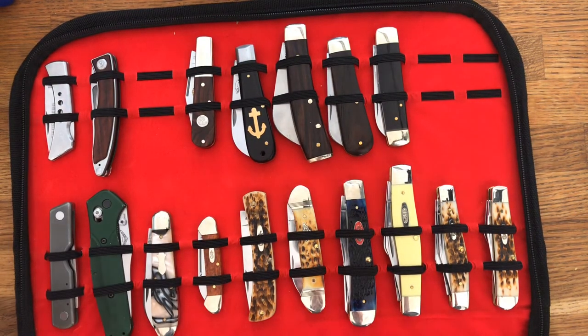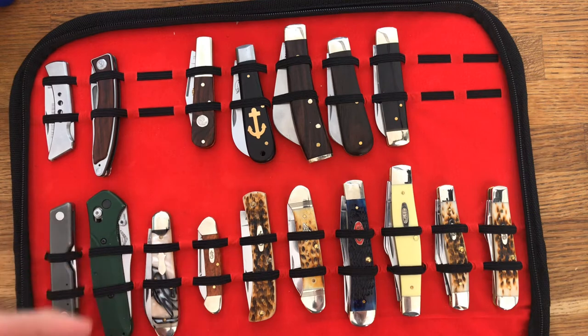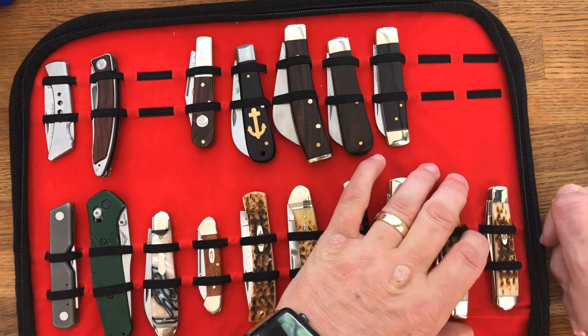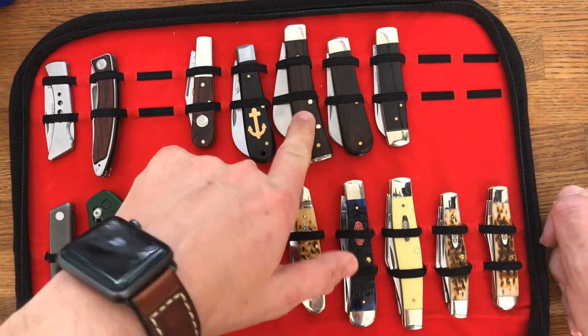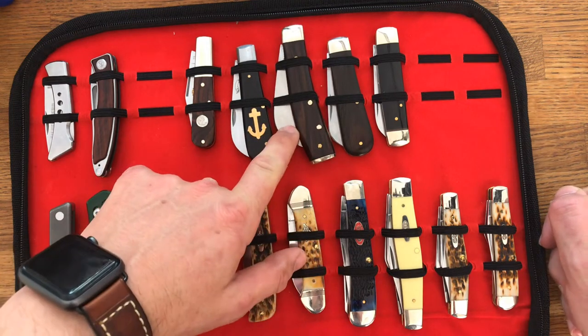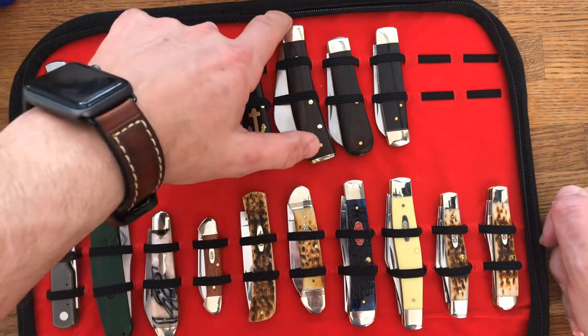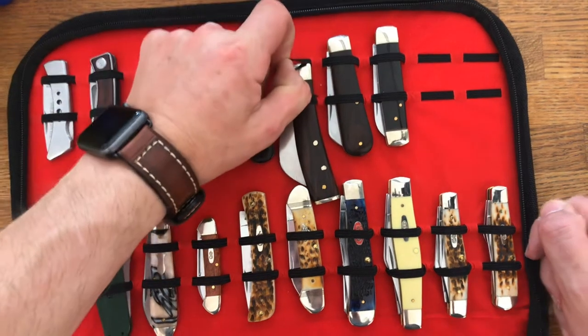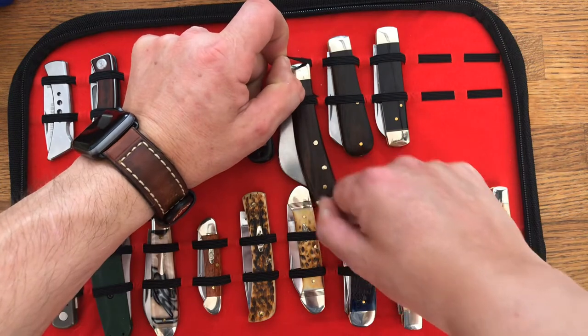There are 10 slots in each level and there are four levels, so you've got room for 40 knives. They are perfect for these little case knives and similar. That hawkbill or pruner doesn't really work though — it tends to want to slide out, so I think I'll probably just put it in the other way up and it'll be fine.